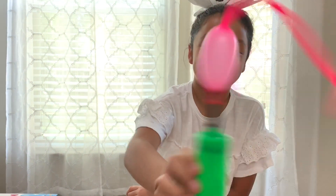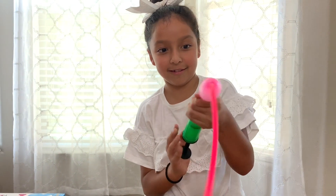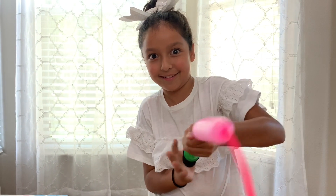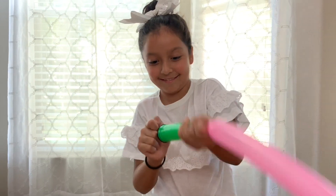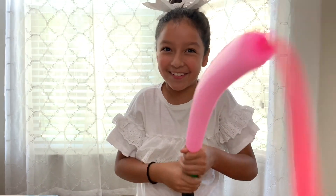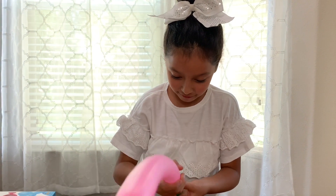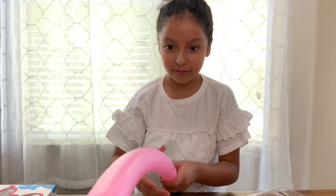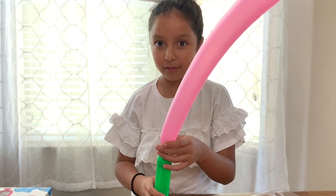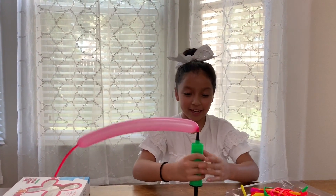Hi guys, hi. Oh my god, I don't know which one — it's about to come off! No, wait — you're not gonna come off. How do I take it off though? Okay, so we got this one — it looks so cool. We're gonna keep on pumping.